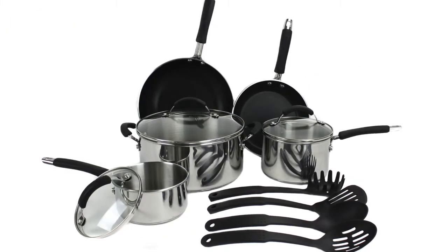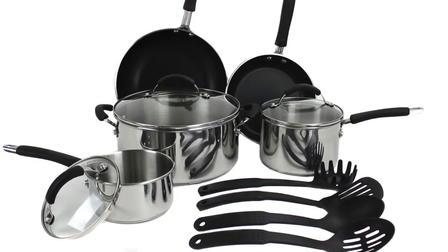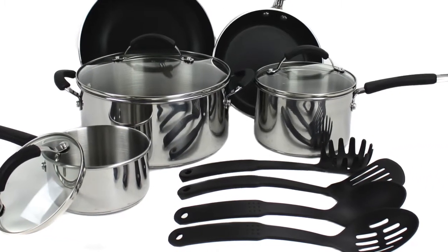The stainless steel bases on the saucepan and Dutch oven fully encapsulate a thick aluminum core to provide exceptional heat distribution.